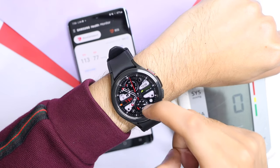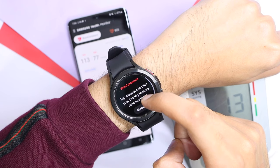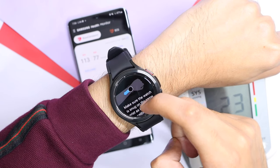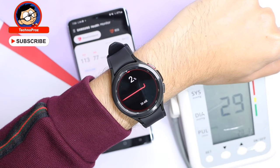In this video, I'll tell you how you can install ECG and blood pressure on your Galaxy Watch 4 just using your smartphone. The process is kind of simple, so make sure you follow all these steps in order to have a successful installation.